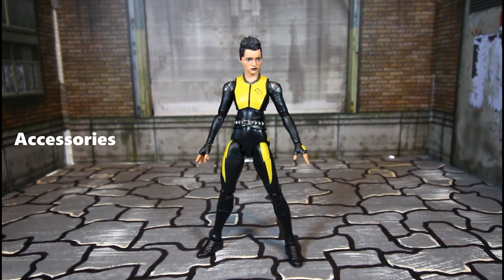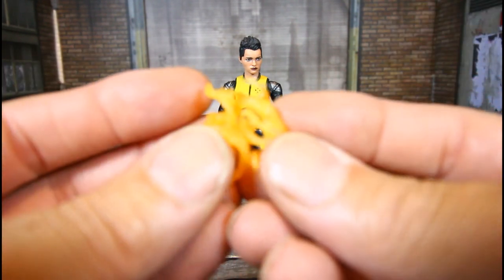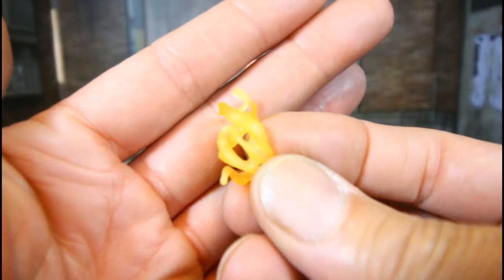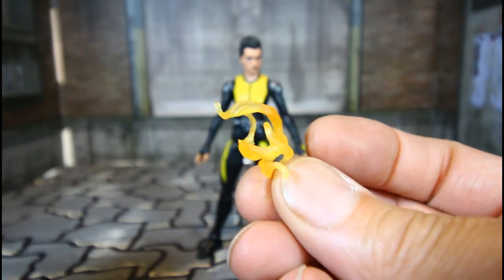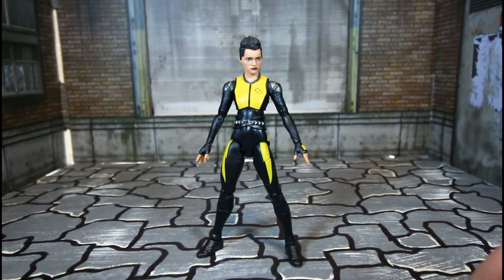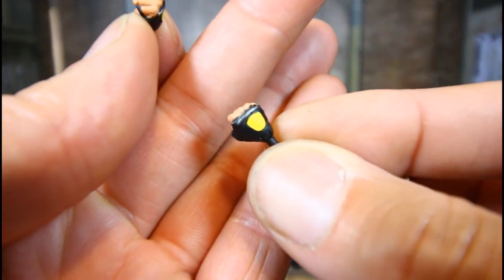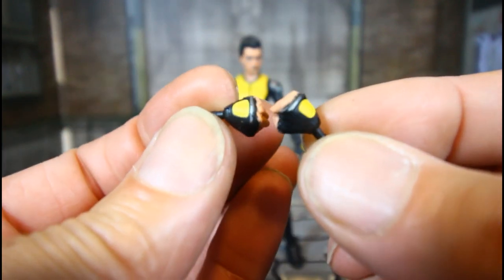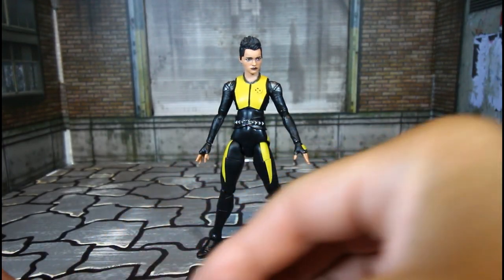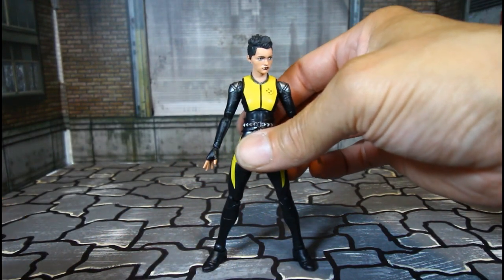Let's go over Negasonic's accessories. She has her fire accessories — as you can see, she has two of those for her wrists. She also comes with two fist hands, and that will be it for Negasonic's accessories. Nice paint, nice detail on them.